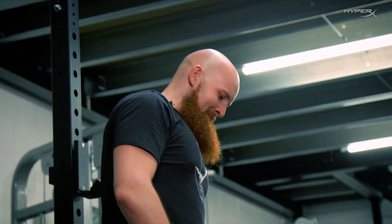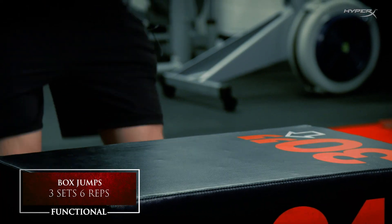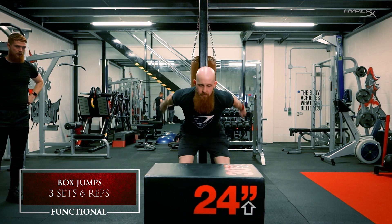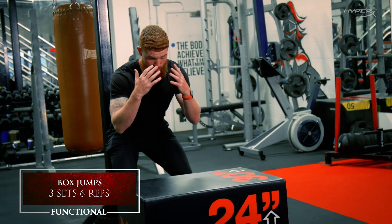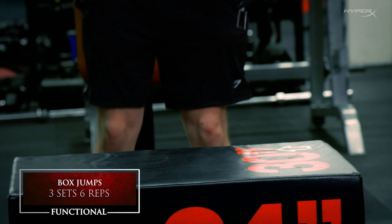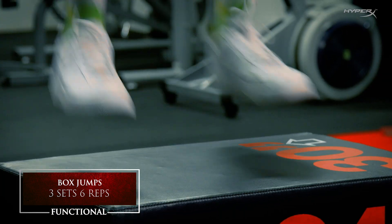Well done. Making me sweat. Into the functional slash plyo section — a little bit of explosive work — we're looking at box jumps. Breaking it down nice and simple, focusing on the takeoff and the landing. Get into a slight brace position — not a full squat, just a slight softness in the knees. Emphasize jumping up and landing safely on top, then stepping back down or jumping back down safely. Softness in the knees, little bend down, then drive up and land nice and safely on top.